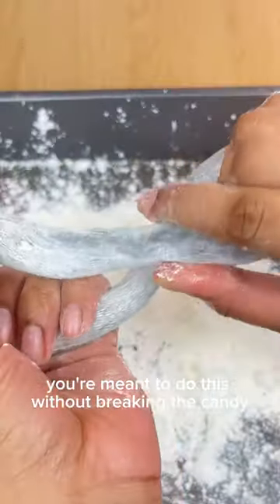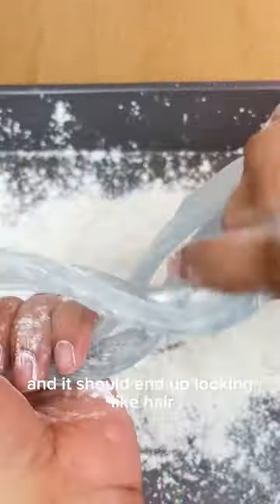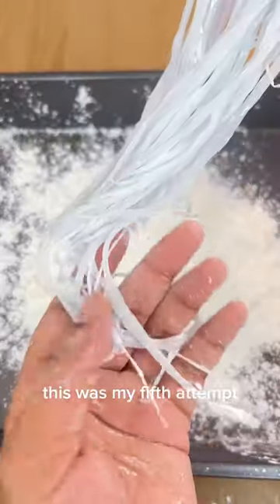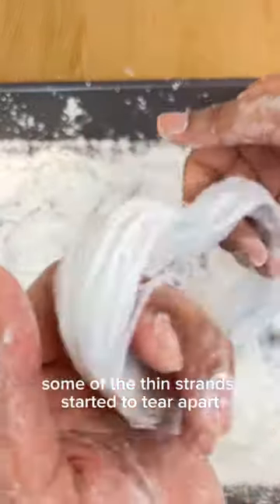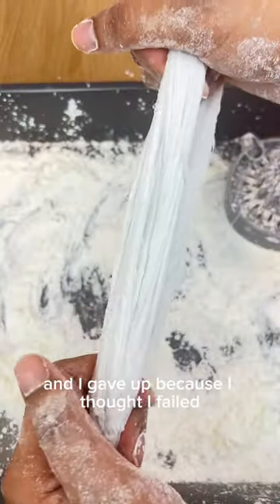You're meant to do this without breaking the candy and it should end up looking like hair. I ended up breaking my first one. This was my fifth attempt and I thought I failed because when it started to become thin, some other thin strands started to tear apart, and I gave up because I thought I failed.